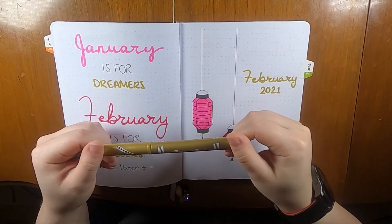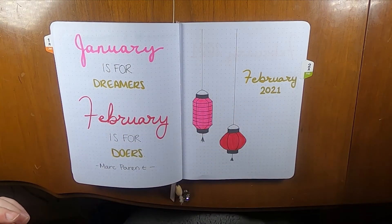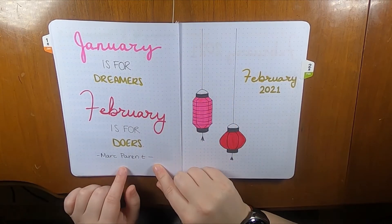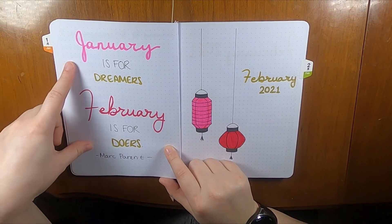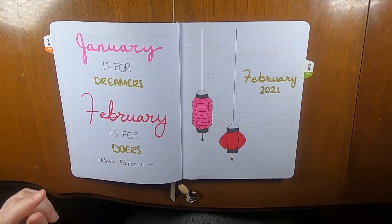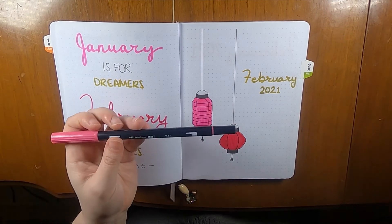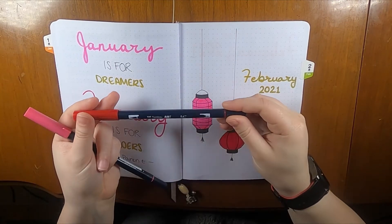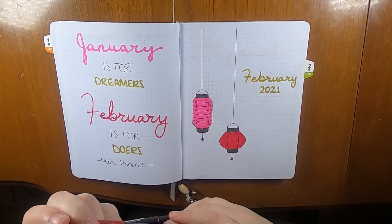Over here there's a quote from Mark Parent — I just took a small portion of it: 'January's for dreamers, February's for doers.' I thought it was a good fit. I was also using the Tombow 743 and 847 — that's probably my favorite color combo, to be honest.